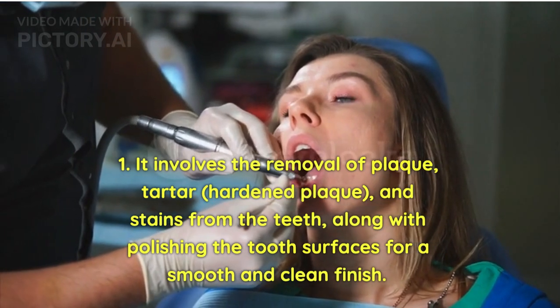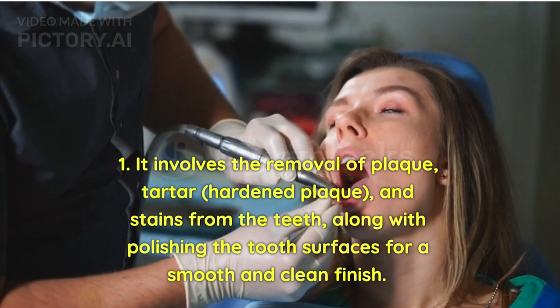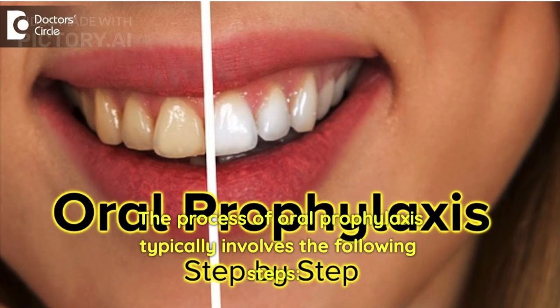It involves the removal of plaque, tartar (hardened plaque), and stains from the teeth, along with polishing the tooth surfaces for a smooth and clean finish. The process of oral prophylaxis typically involves the following steps.